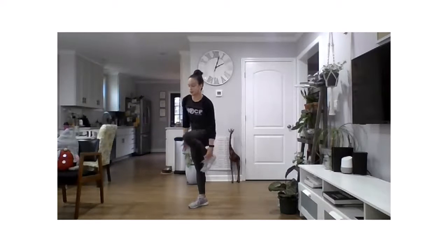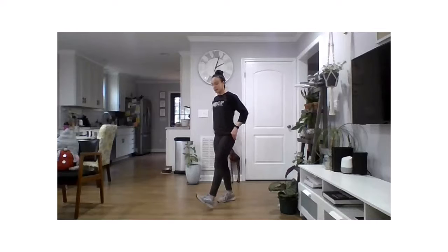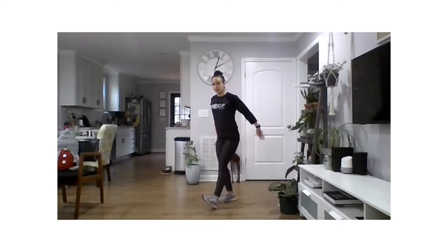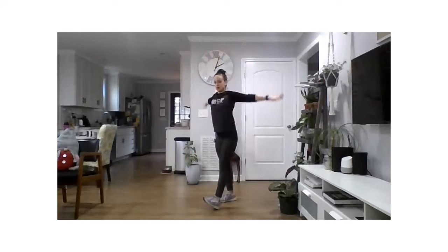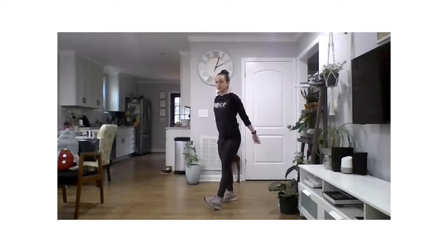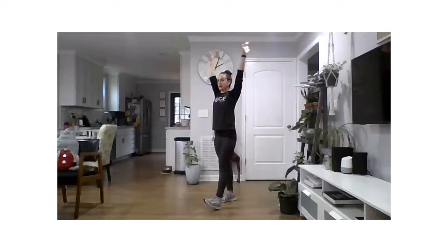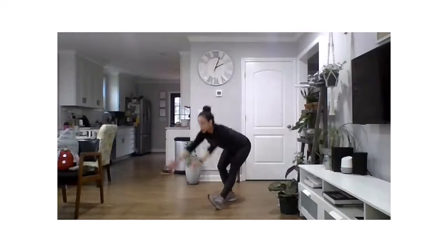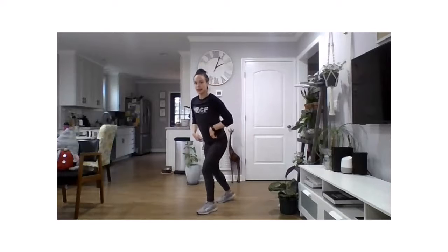And relax. Same thing on the other side — take your weight onto your right foot, left leg is in front, arms down by your side. Hinging at the hips, swoop down and up. Careful not to lose your balance. Swoop down and up, two more times, swoop down and up, last time swoop down and up.